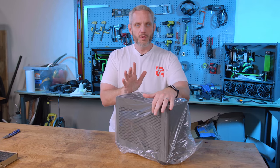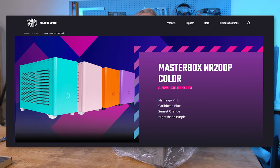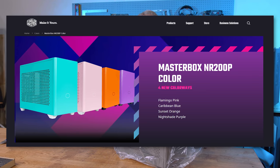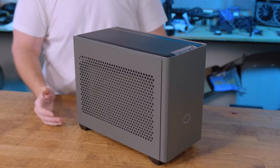We have the gunmetal gray edition here. I'm a little disappointed, Cooler Master — Phil and I are both very sad that the colored versions, the teal, the orange, the purple, the white and all that stuff is only available with the old edition. So please come out with colored versions of the Max.